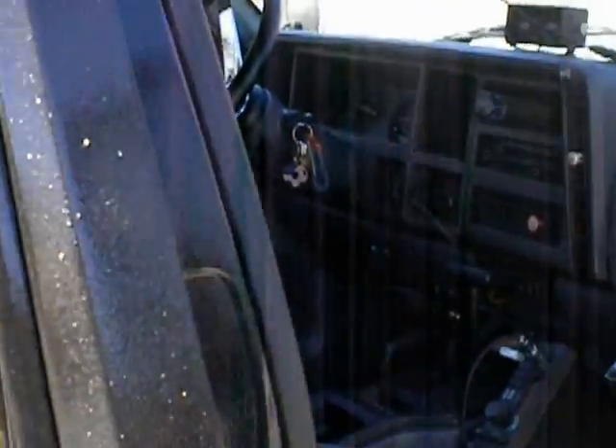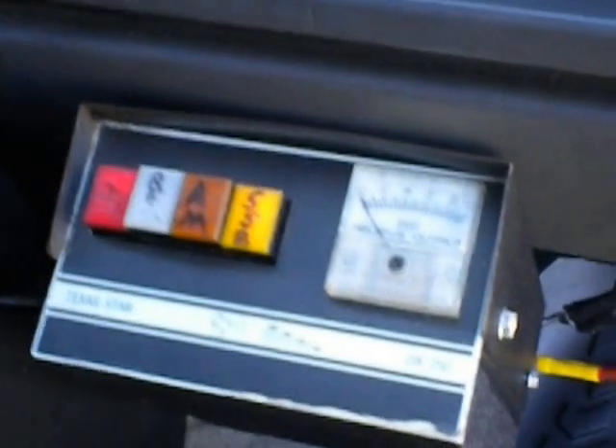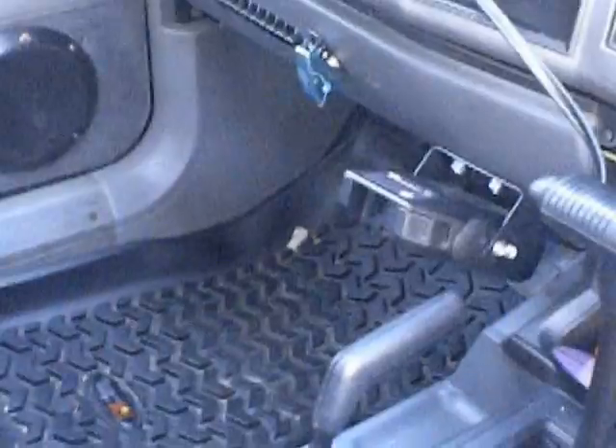And we'll get here inside. Here is the radio setup. There's the 2510, the Texas Star 250, and there's a new microphone we just purchased the other day. Excuse the mess — it is a Jeep primary vehicle. And this is what we DX out of.